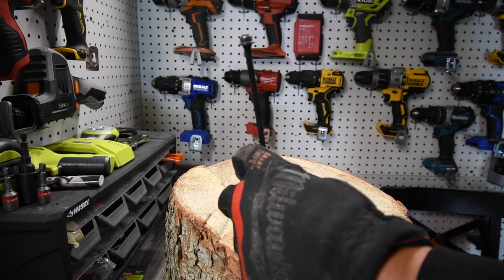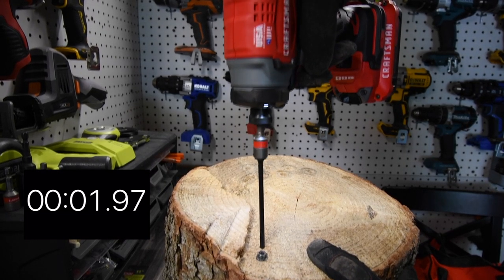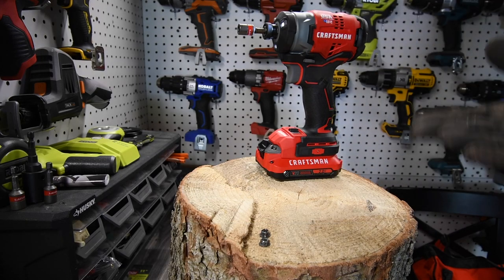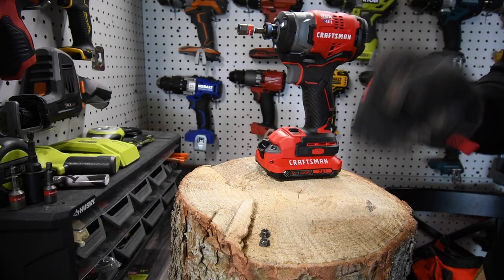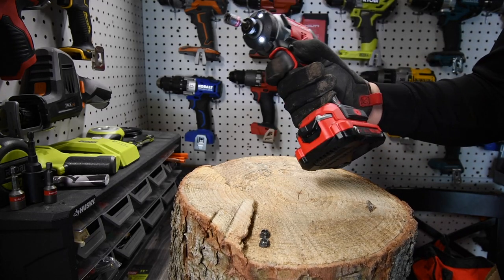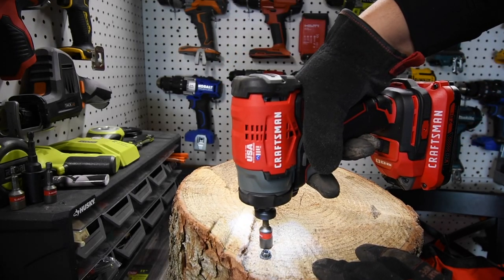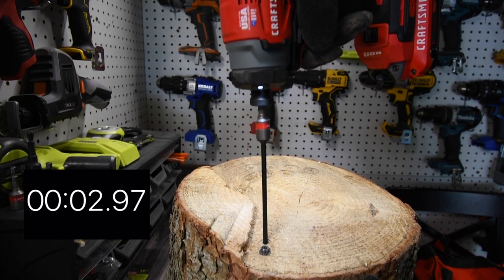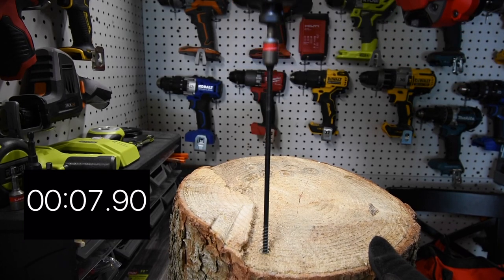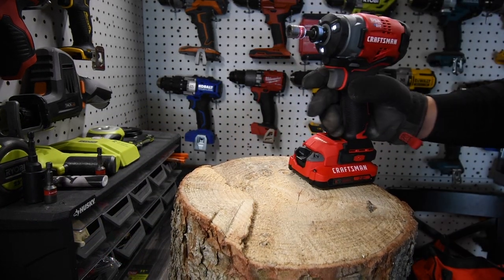First timber lock goes in — not too shabby at all. Let's do one more. The tool did a really good job. It is a little loud and you can hear the motor whining, but it's really not that bad when it comes to noise. Now let's take them out and time the removal as well.